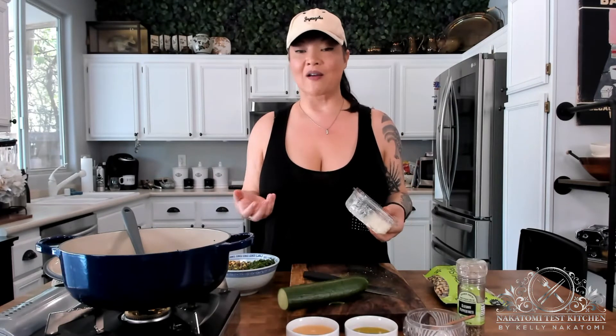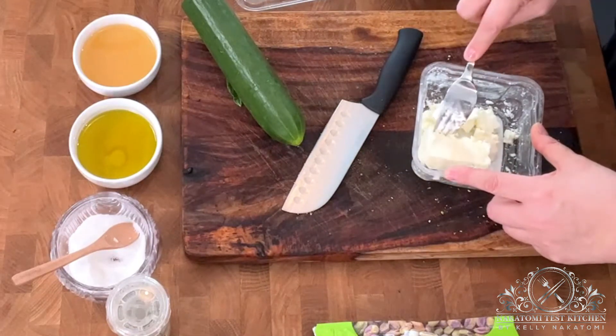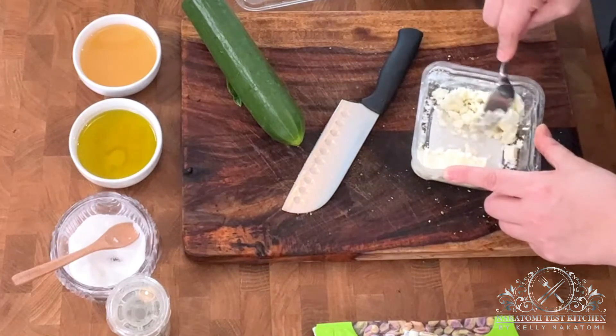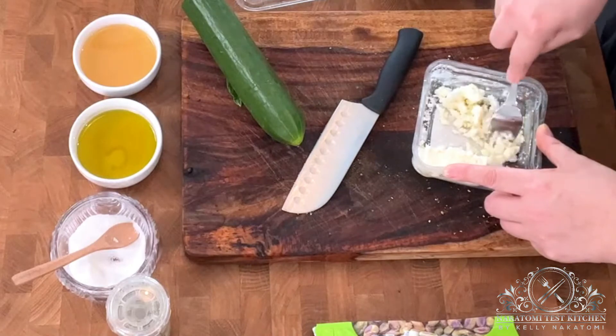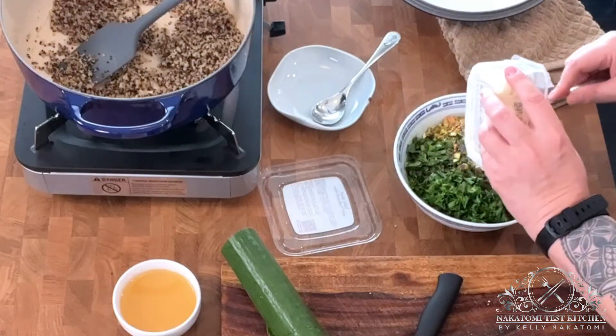The final ingredient for this salad is feta cheese, and I love feta. I've done recipes before that are just watermelon and mint and feta cheese, which makes a perfect sweet and savory salad — I love that salad. But this is my second most consumed salad, especially during the summertime when I don't have watermelon around or I'm not looking for a sweet fruity salad. This is a perfect savory summer salad.